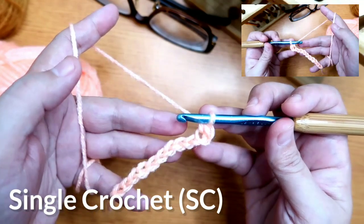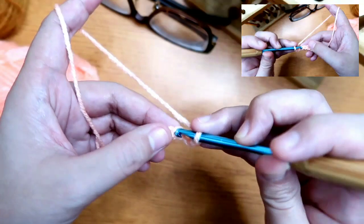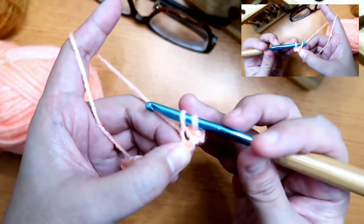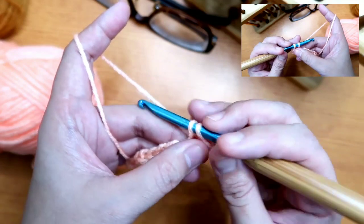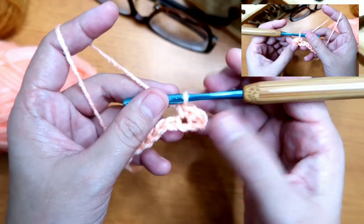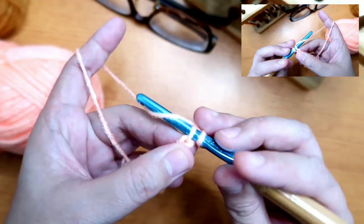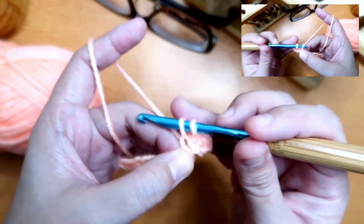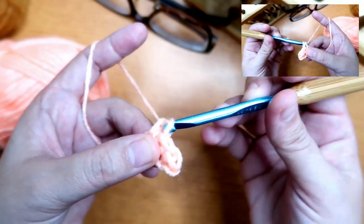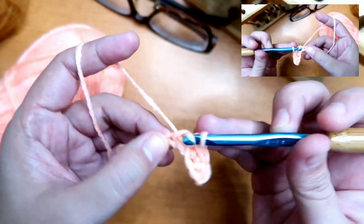We'll repeat that until we reach the last chain. Insert the hook into the next stitch, yarn over, pull up a loop — so now two loops — yarn over again, and we've done the next single crochet. Insert the hook into the next chain, yarn over and we have two loops, yarn over and pull through two. We just keep repeating that.